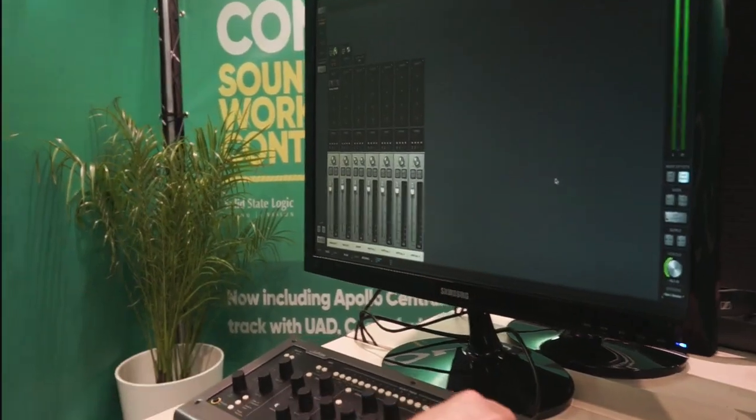So that is Apollo Central. You can now use the UA Apollo with your Console One in perfect harmony to achieve wonderful things in tracking, just as you do in mixing with Console One. Softube is the coolest.